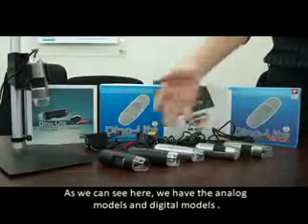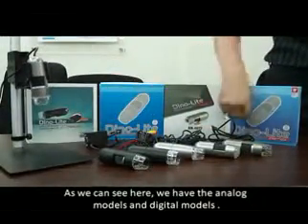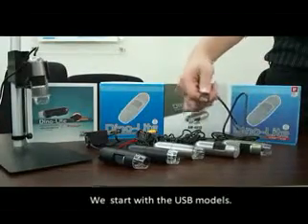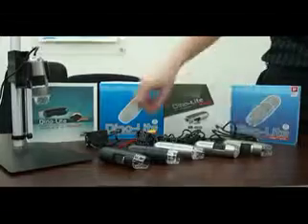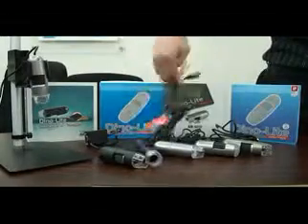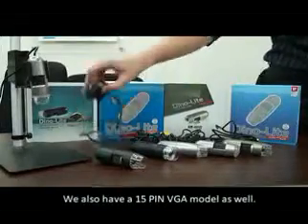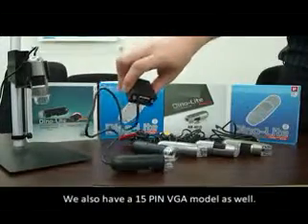As we can see here, we have the analog models and digital models. We start with the USB models. This is our CA connection as well as power connection. We also have a 15-pin VGA model as well.